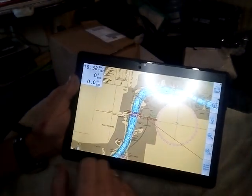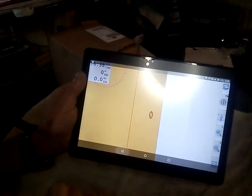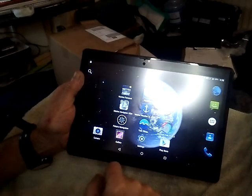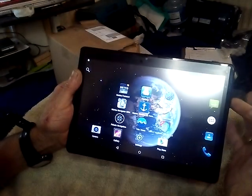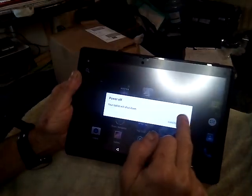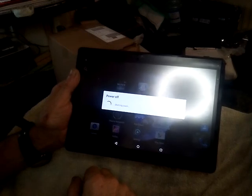To get out of Marine Navigator, just swipe the screen slightly — it always brings up the back key which gets you out. Don't forget, always turn the tablet off properly: long-hold the power button, confirm, double confirm, power off. And that's Marine Navigator — just a general overview. The next, third video will be on routes. Okay, bye.